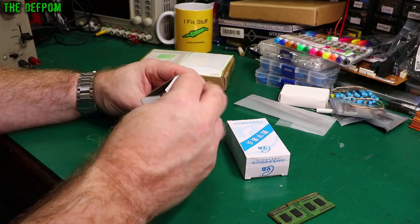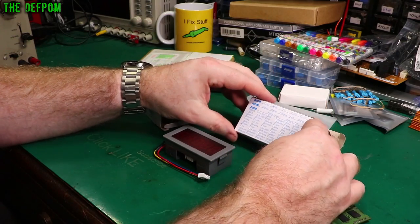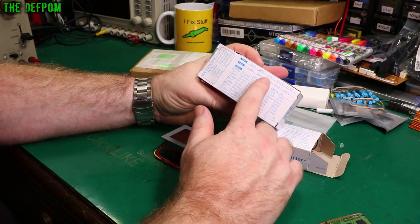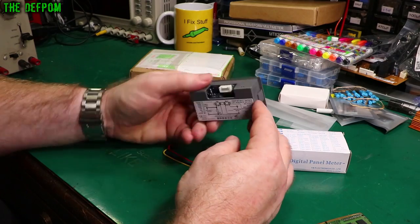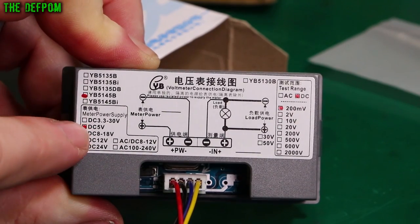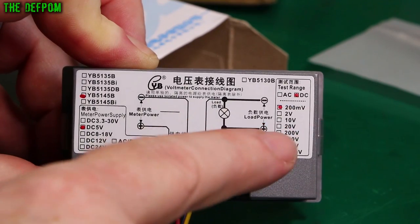DC 5V. It's a five-digit panel meter set for DC 200mV. Five volt power comes in to run the meter itself on those two terminals, and then you've got these two terminals which are the actual inputs you're trying to monitor. This is set up for DC 200mV. This is for a project.